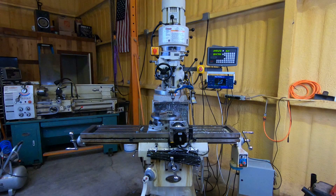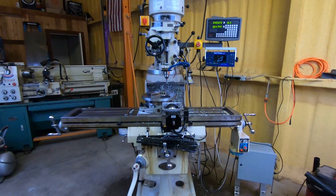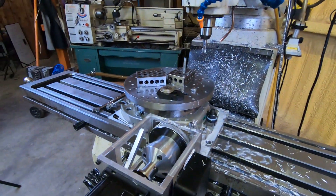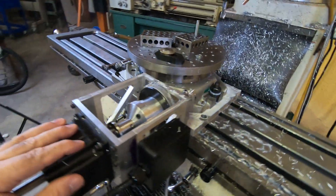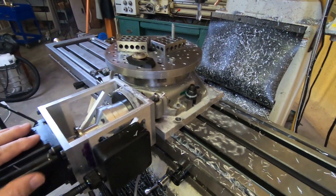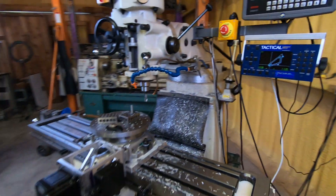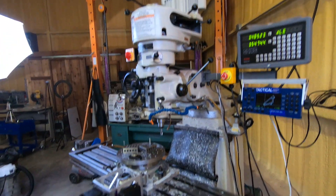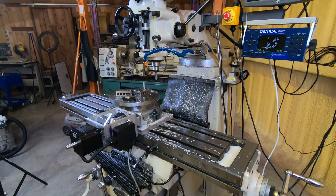Just in case anybody's watching this video cold and doesn't know what I'm talking about with the Cartesian display — here's the ordinary knee mill, here's our rotary table, which is a computerized rotary table: just an ordinary off-the-shelf precision rotary table with a motor adapted. And here's our DRO and the Cartesian display. That's the setup, just in case anybody was wondering. Thanks for watching.